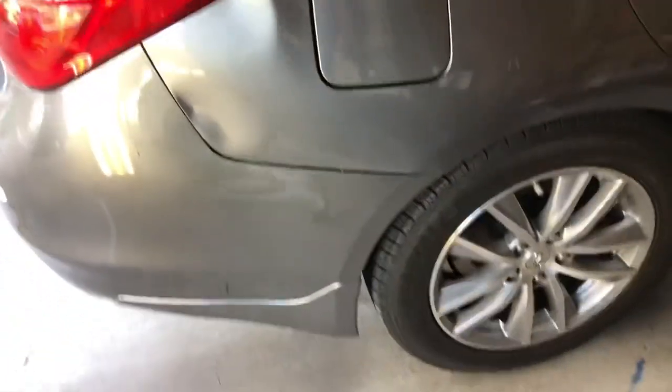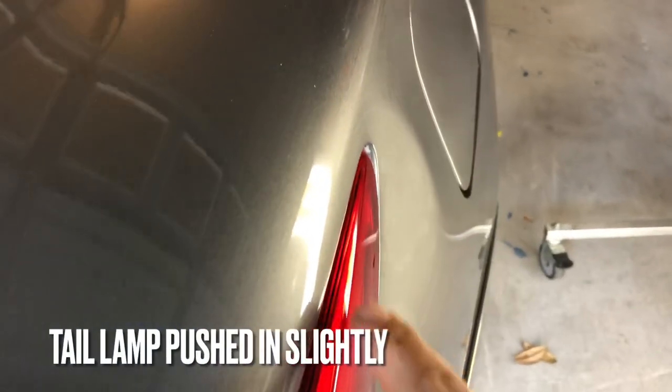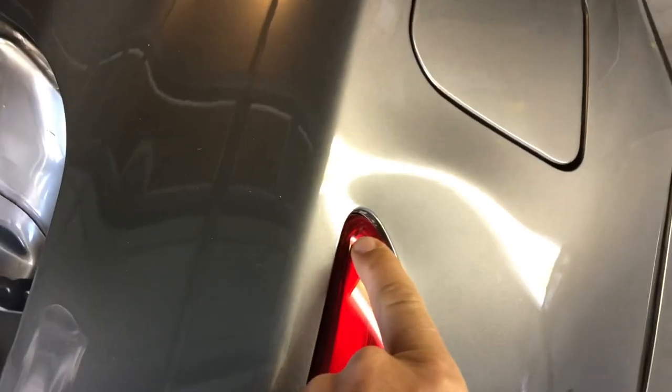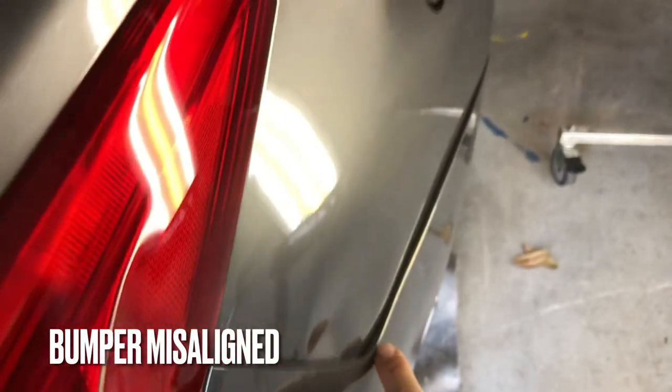So a pretty unfortunate situation. This lady's Infiniti was backed into in a parking lot — doesn't know how it happened. It really pushed in this whole tail lamp pocket here and did some damage, misaligning the bumper and really pushing in that quarter panel good.